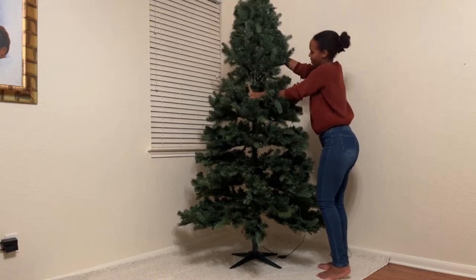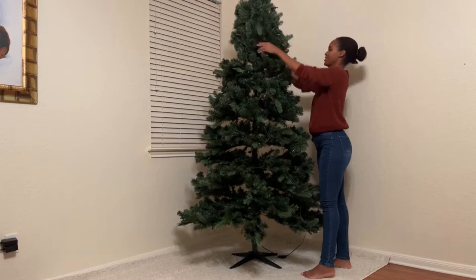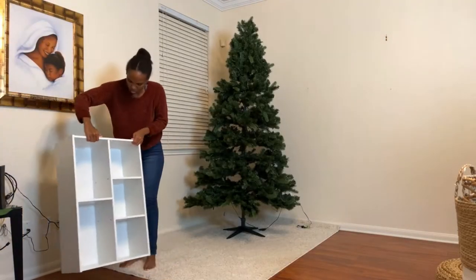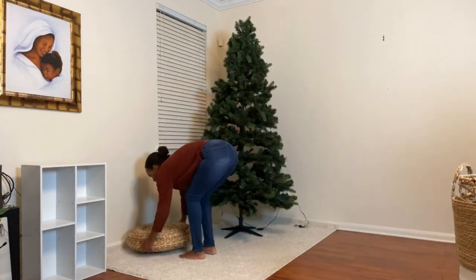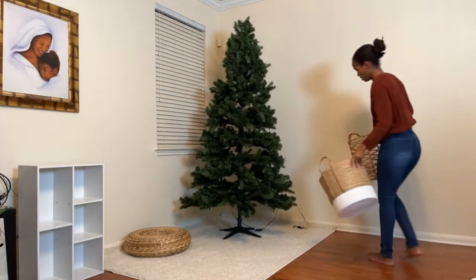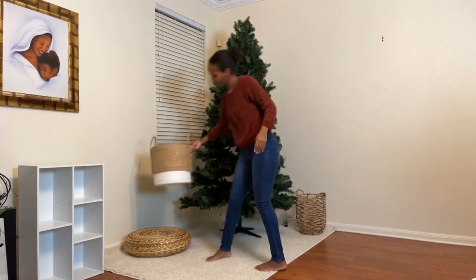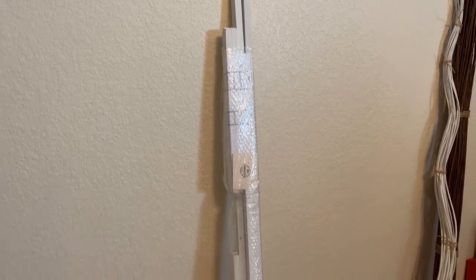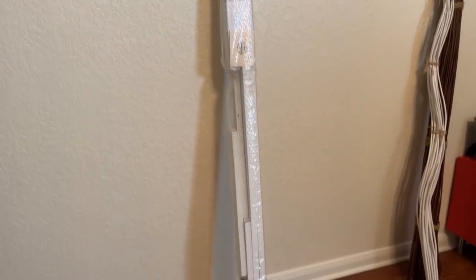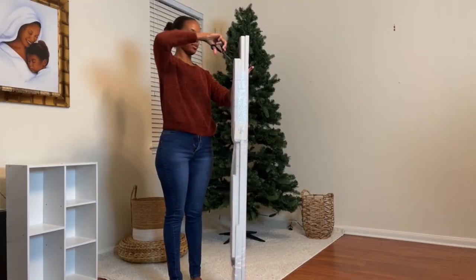After the three tree pieces are put together, you have to connect the pre-lit tree light cords to each other, and that's that. I ordered this white ladder from Amazon to use in my photography mini-session setups. I thought it would be a great addition to this Christmas tree area for now.